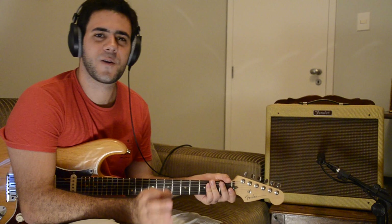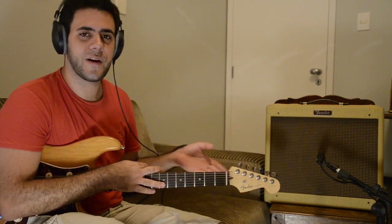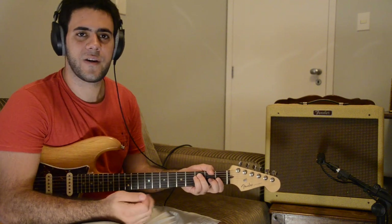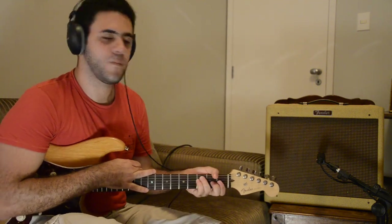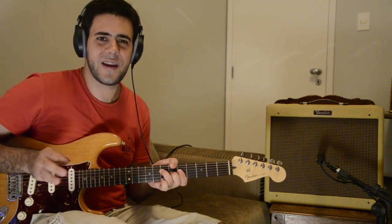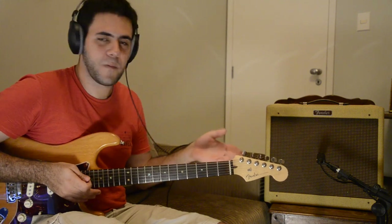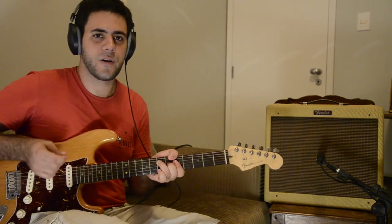There's not a specific rule to mic an amplifier — you have to try different positions until you get a good sound. So I asked my friend Luciano to help me. He'll move the mic while I play some stuff, so you can have an idea of how much mic placement affects the sound that's being recorded.